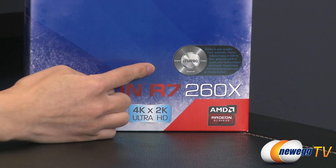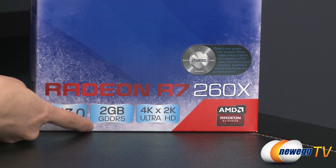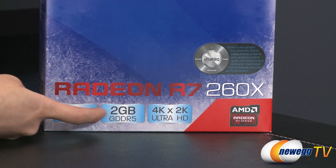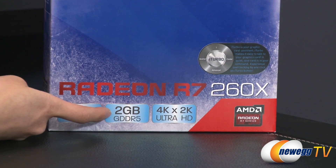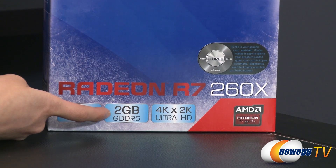One thing to note is this card does not come overclocked out of the box. You get 2GB of GDDR5 memory, a 128-bit memory interface, a 1625MHz memory clock, and 100GB per second memory bandwidth.